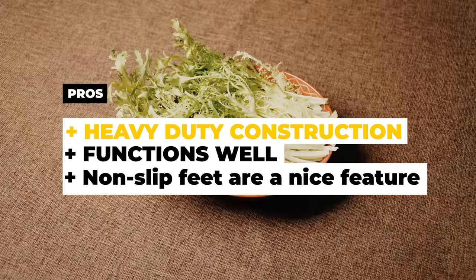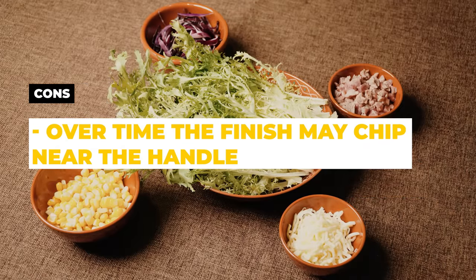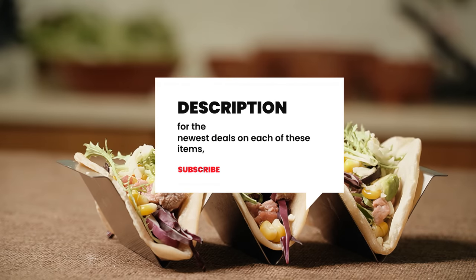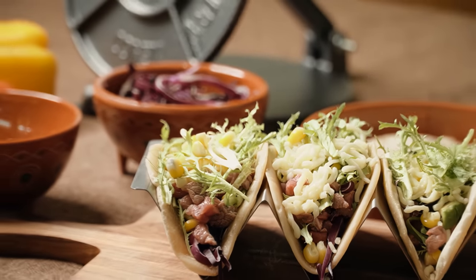Before we reveal our number one tortilla press, be sure to check out the description below for the newest deals on each of these items. And be sure to subscribe if you want to stay up to date on the best products on the market.